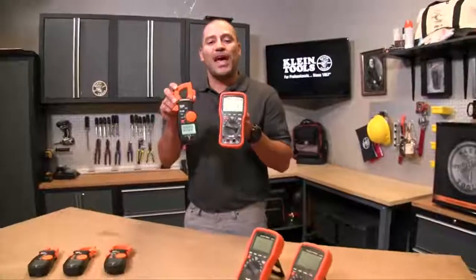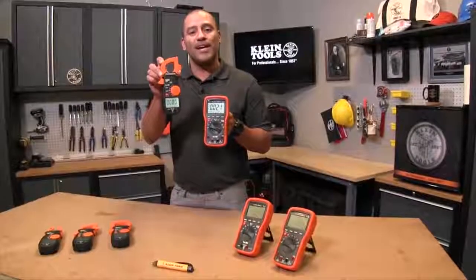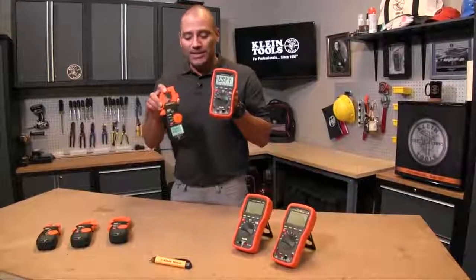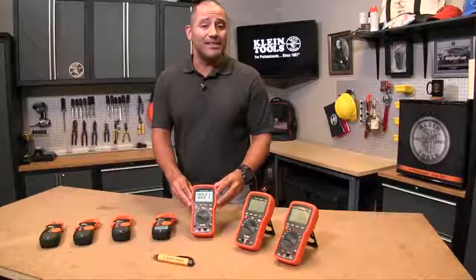Where the big difference is is actually how they measure current. You'll notice the clamp meter obviously has the clamp jaw, which is where current is actually induced through the clamp, and the digital multimeter current is actually measured through the jacks. So what's the difference?